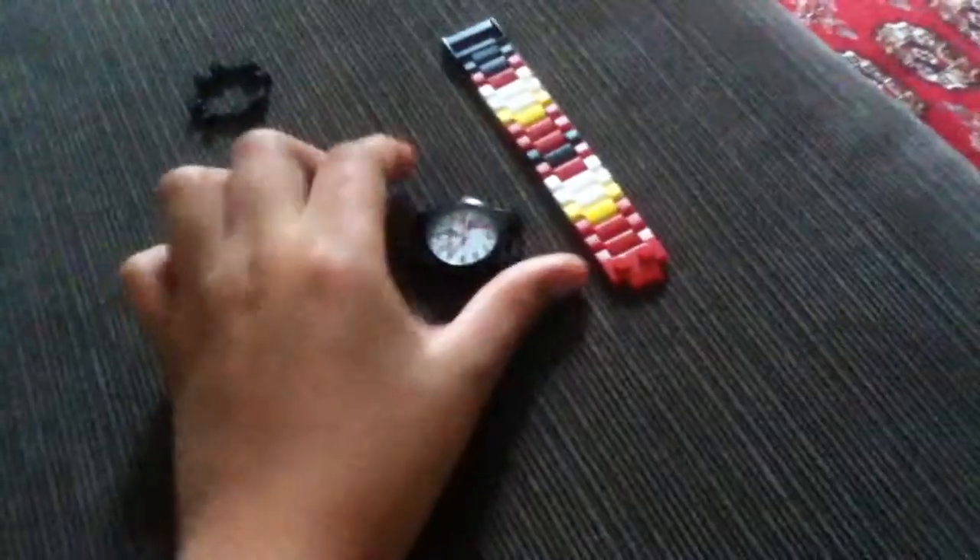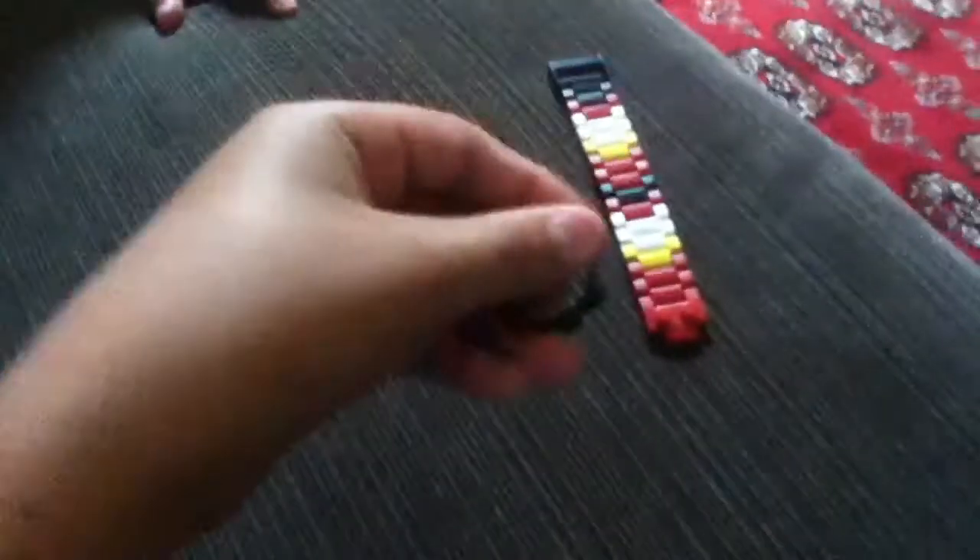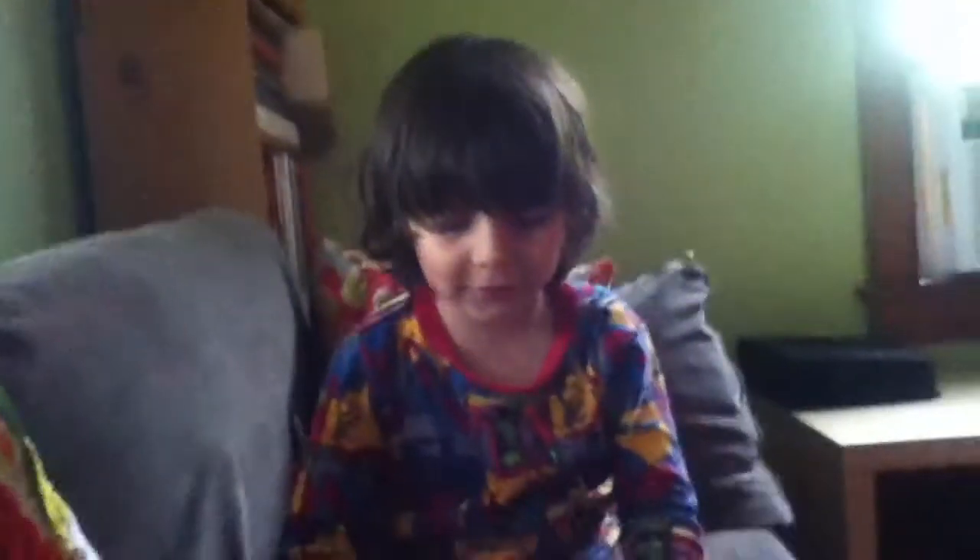My little brother wants to show how to make a Lego Ninjago watch. It comes with the watch part thing to put on the watch. Do you want to tell how to make it? Okay.